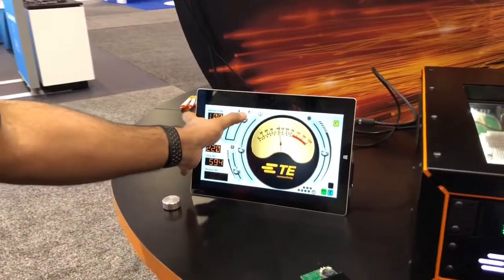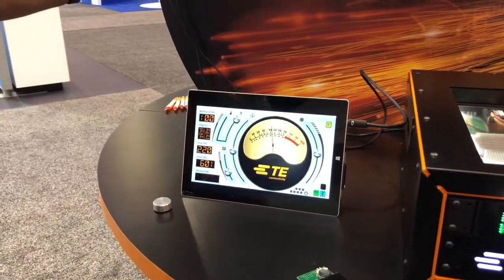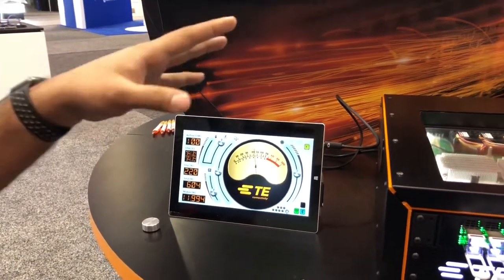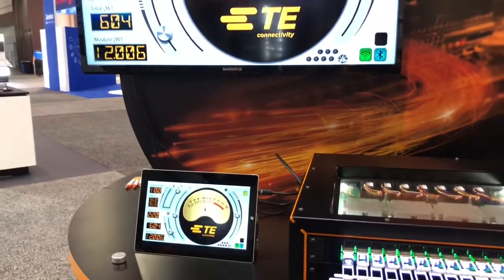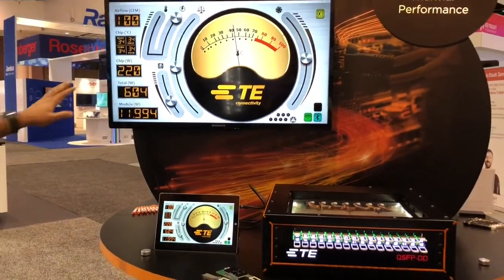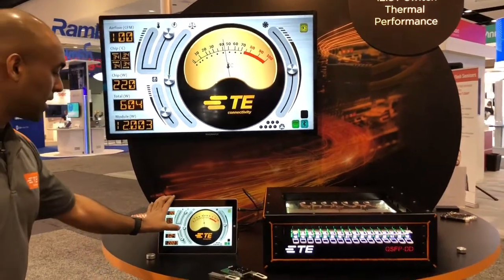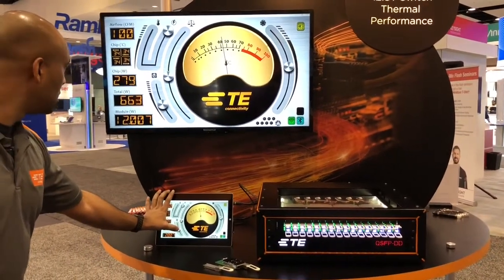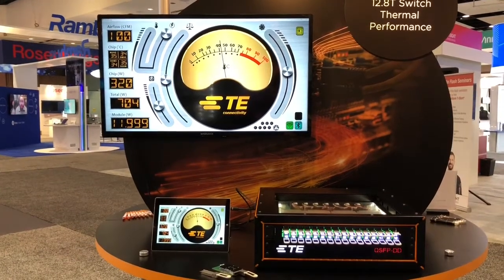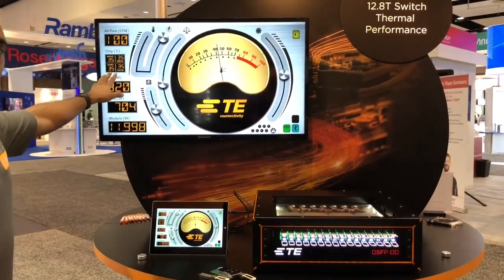Currently the modules are running at 12 watts per module. We also have ASIC chip heaters which emulate the power dissipation of ASIC chips, and they are currently running at 220. I can up that power to maybe 320 and we have the temperatures displayed on the ASIC chips.